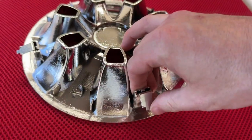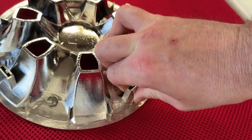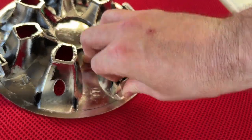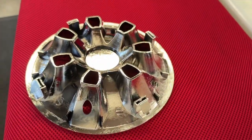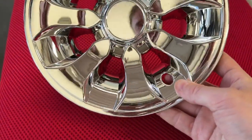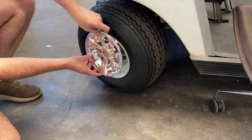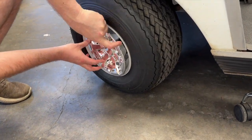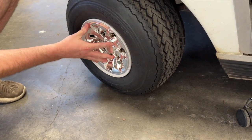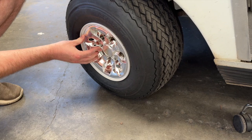Bend them in — not all the way, but just about halfway down. Once you've bent in the clips, look for the hole that's for the valve, align that hole with the valve, press it in firmly, and ensure that all the clips are clipped onto the wheel.